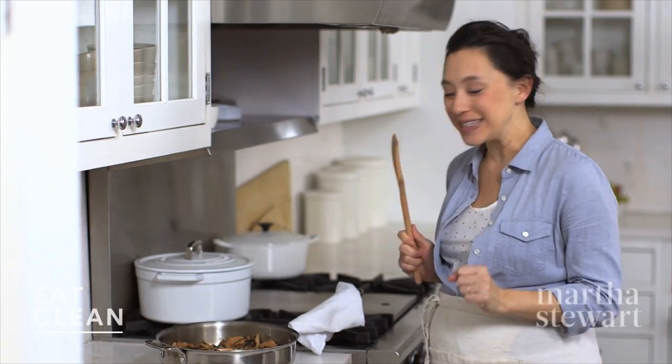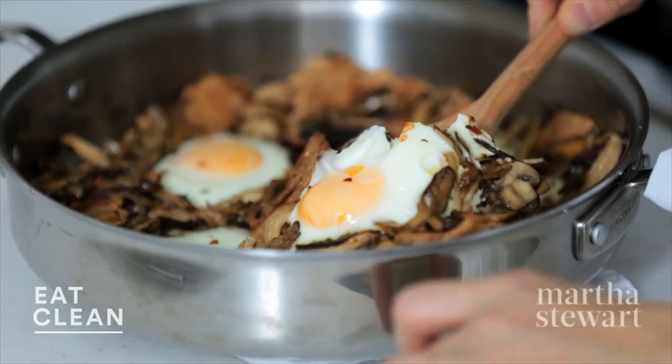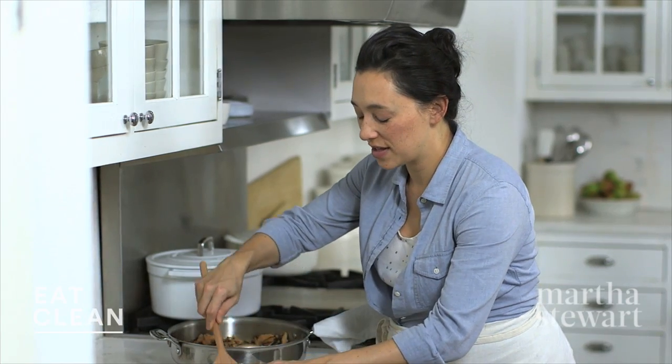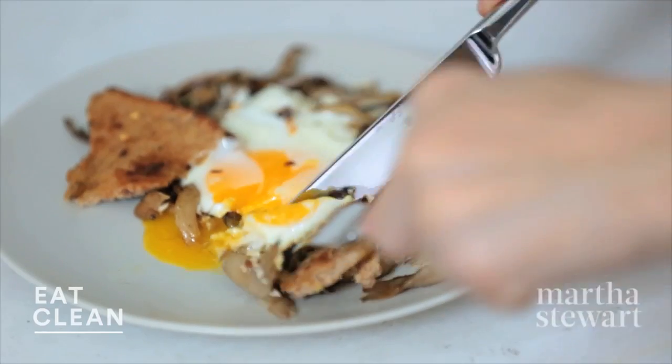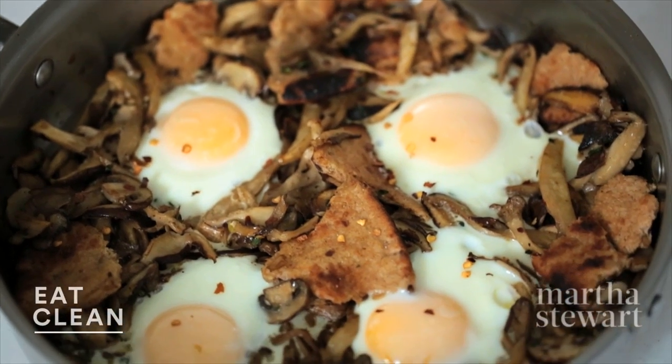I cannot wait to dig in here. Either use a spatula or a flat wooden spoon — that's gonna help pull everything out. Beautiful. If you prefer a yolk that's a little bit more set, just leave them in the oven a couple more minutes. Really tasty. This is a super simple one-pot meal for any time of day.